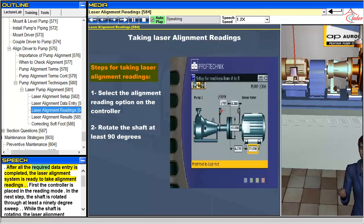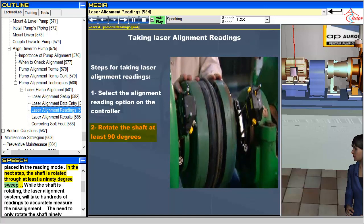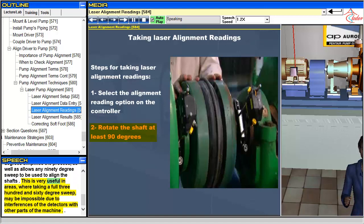After all the required data entry is completed, the laser alignment system is ready to take alignment readings. First, the controller is placed in the reading mode. In the next step, the shaft is rotated through at least a 90-degree sweep. While the shaft is rotating, the laser alignment system will take hundreds of readings to accurately measure the misalignment. The need to only rotate the shaft 90 degrees simplifies the process, as well as allows any 90-degree sweep to be used to align the shafts. This is very useful in areas where taking a full 360-degree sweep may be impossible due to interferences of the detectors with other parts of the machine.